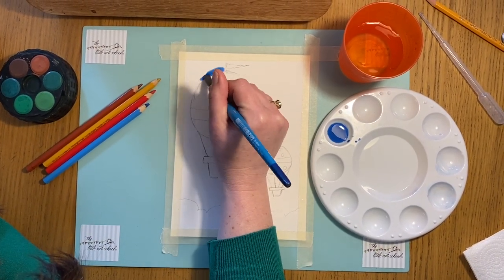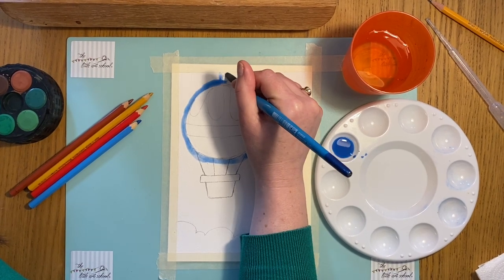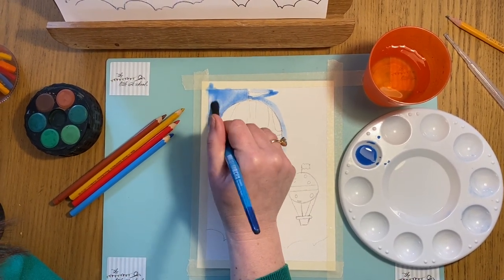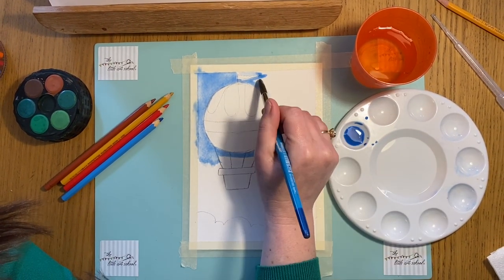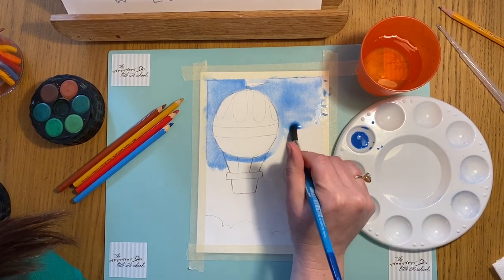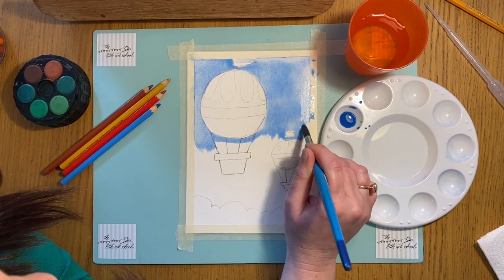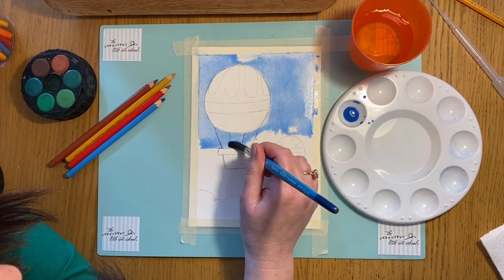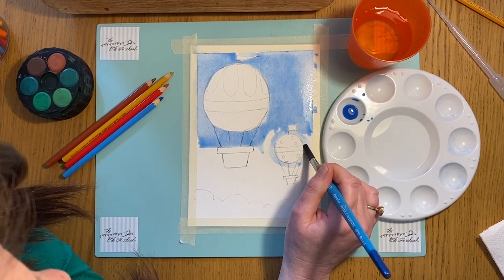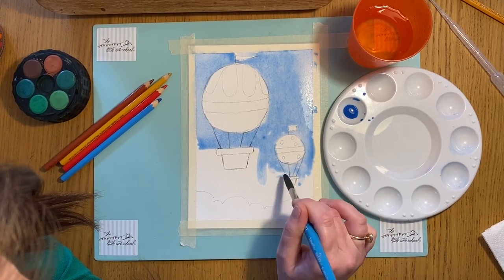I'm going to go around my balloon — just around the balloon — and around the flag, then really quickly get this wash in. Watercolor is a little bit unpredictable, and that is part of its joy; you never quite know how it's going to turn out. Exactly the same around the little one. I'm using a big brush here because for background washes you really need to go big. I'm going to go over where the strings are because I want the sky to show behind them, and I'll stop at the clouds.